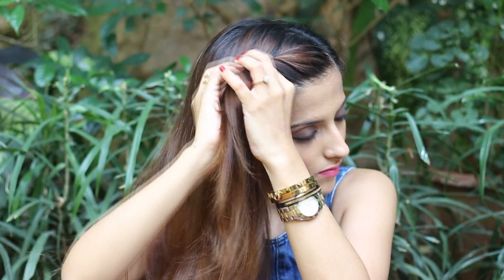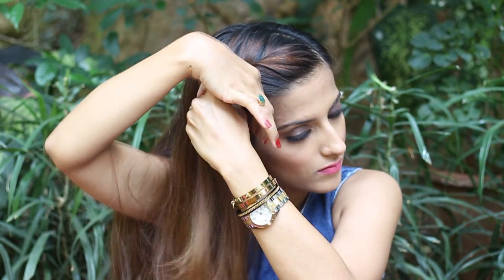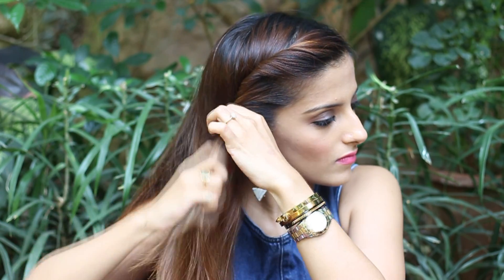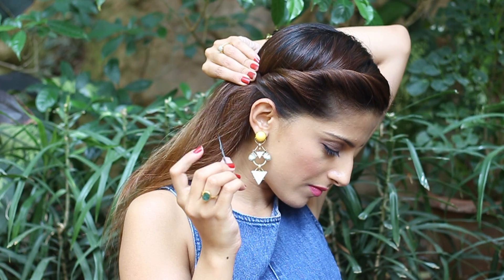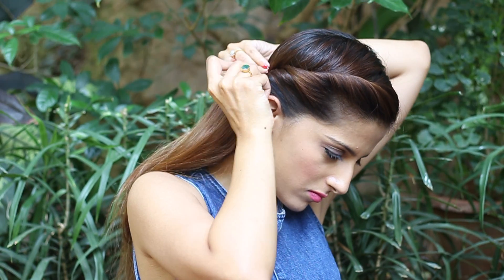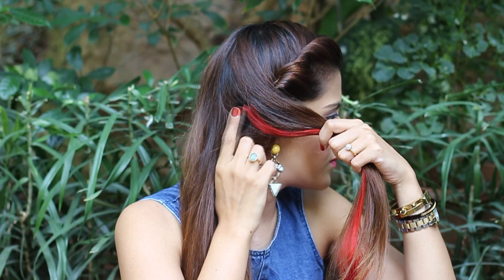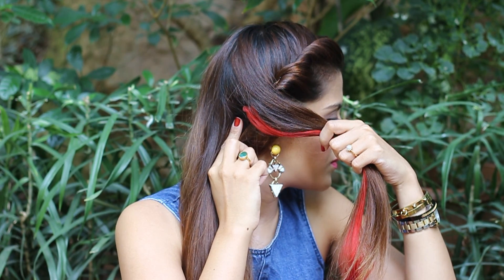Start twisting your hair with both hands the way I'm doing, till you reach the ear. Take a bobby pin and secure that, moving it inwards. Now take all your hair to one side, whichever side you like, and attach the Color Quickie on the side.